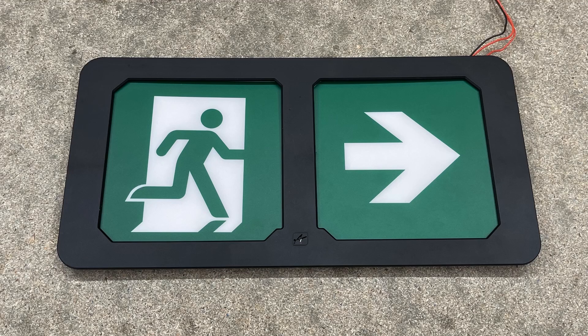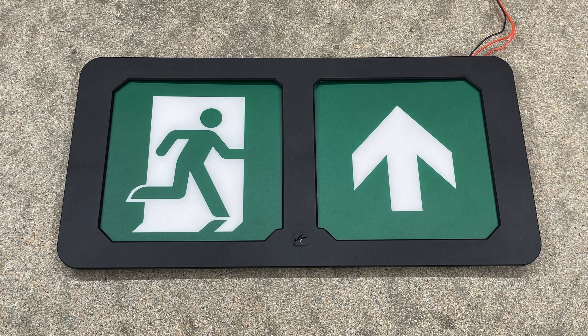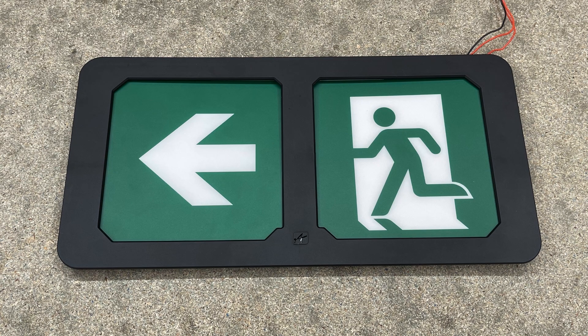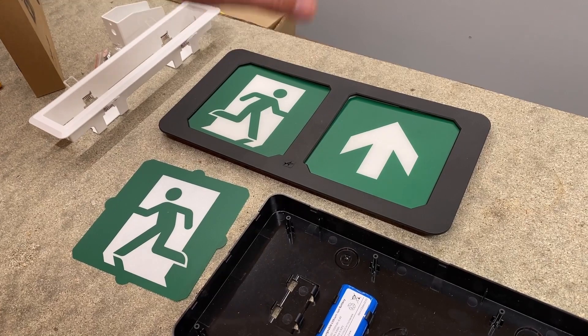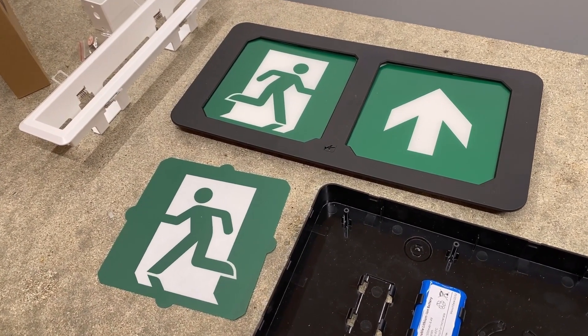The flexibility in terms of the arrows means that from one product you can be covered for most signage needs on a project, because you can change them instantaneously on site by putting in the interchangeable running person, which can be on the left or the right, and the arrow can be up, down, left or right as well, which covers most requirements on a project.